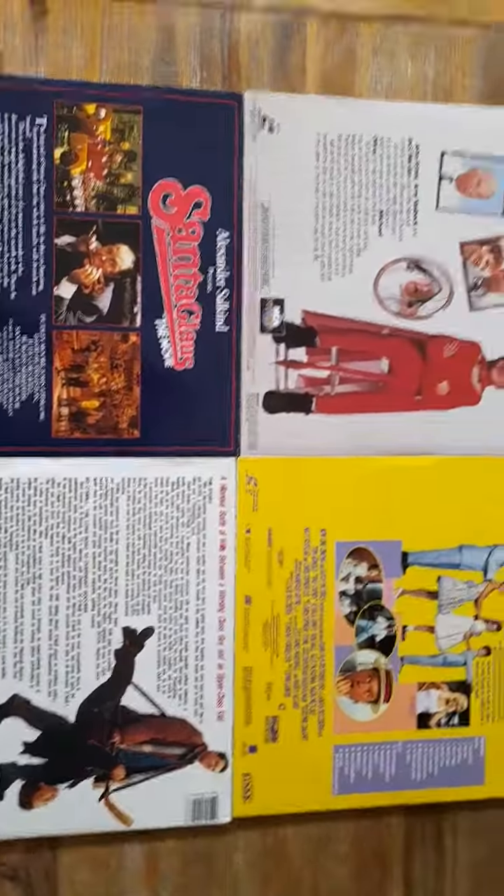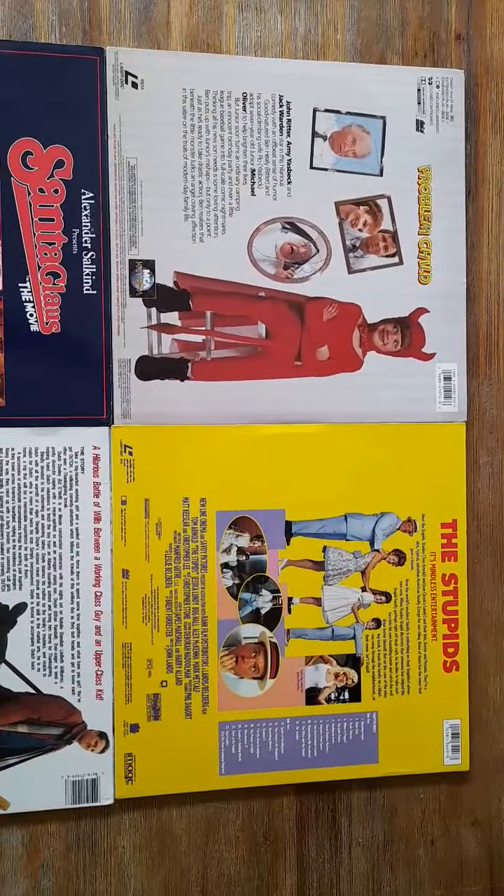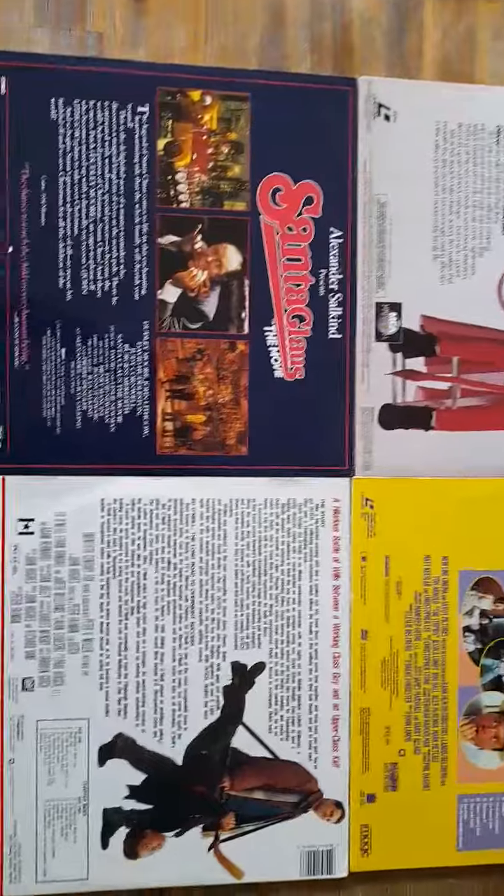These are the back of the covers. Awesome artwork. Really cool. Really love what they've done here. Great movies.